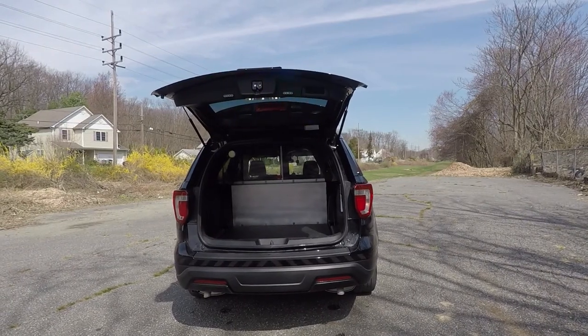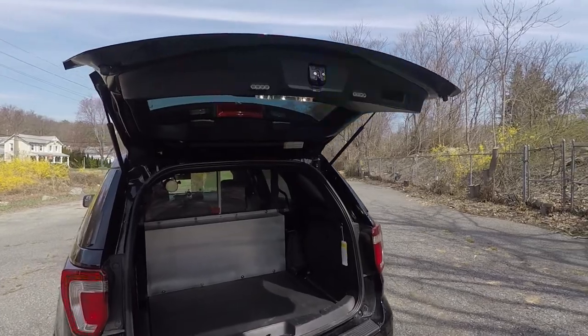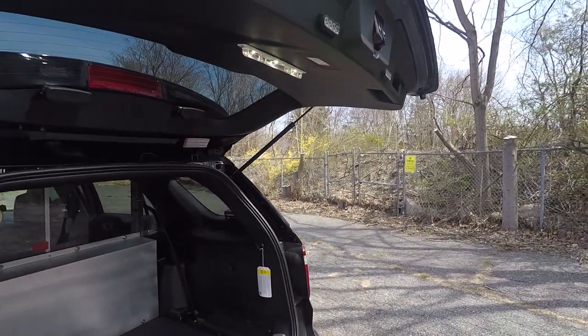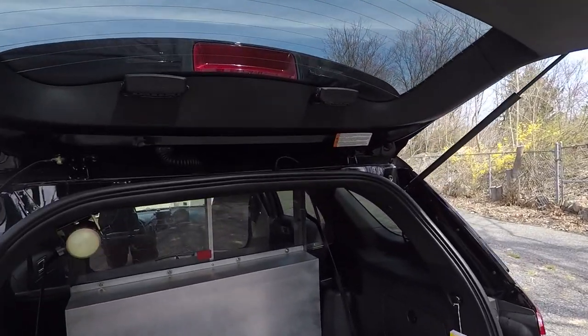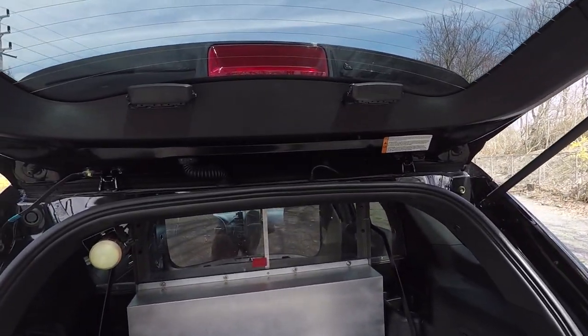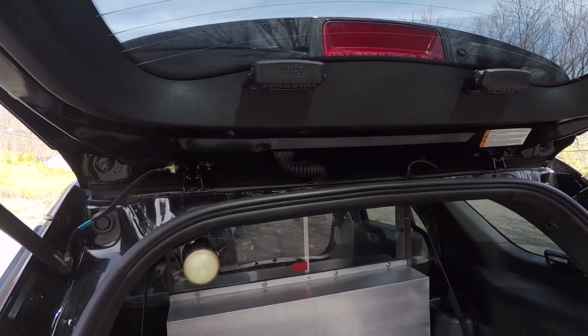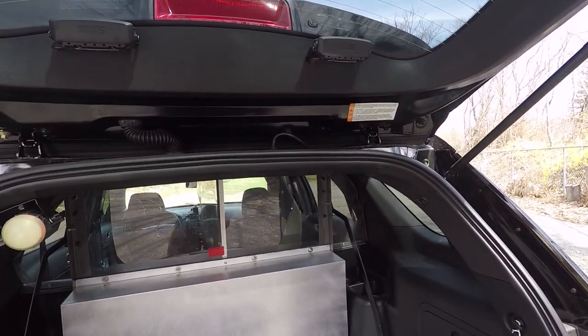Taking a look at the back of the vehicle — up top we have SoundOff Signal's M-Power lights, the 3-inch model, and a SoundOff Signal strip light that also comes on with the hatch. We programmed the Blueprint electrical system to shut off the hatch warning lights — the SoundOff Signal End Forces — so that they don't flash back down into the cargo area and blind you at night.